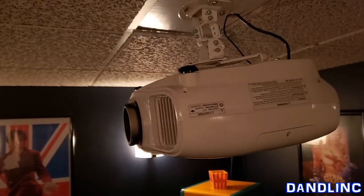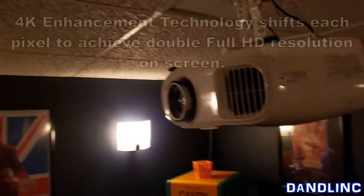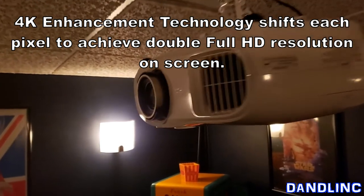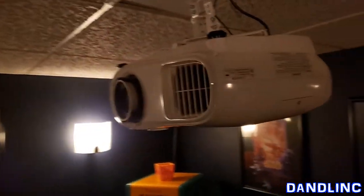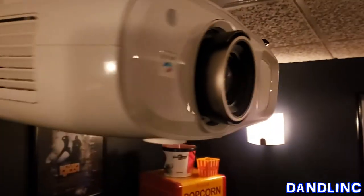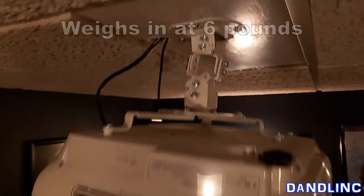The native resolution is 3840 by 2160, so essentially 4K — though it's not true 4K. They do LED tricks on it, so we're not spending $4,000 for a projector, we're spending $1,400, but it is incredible.